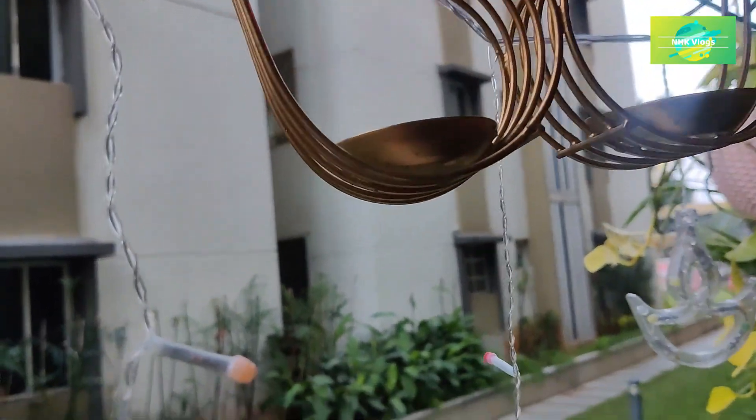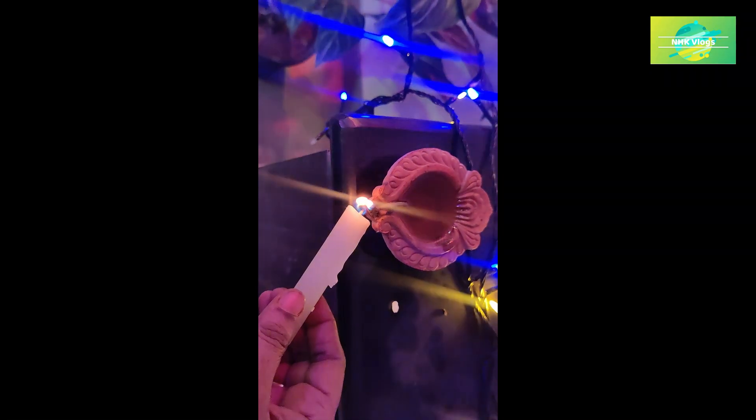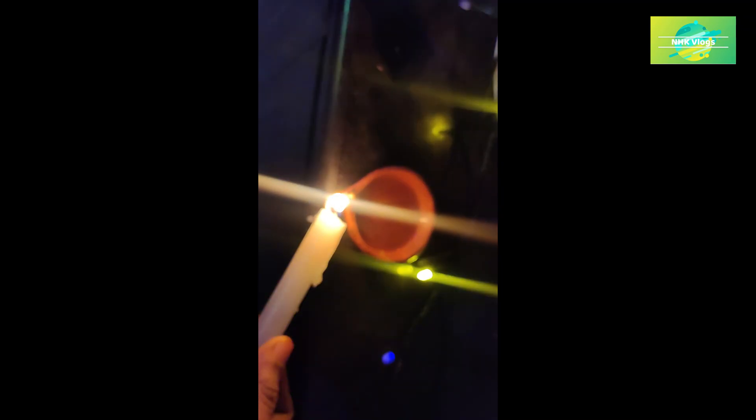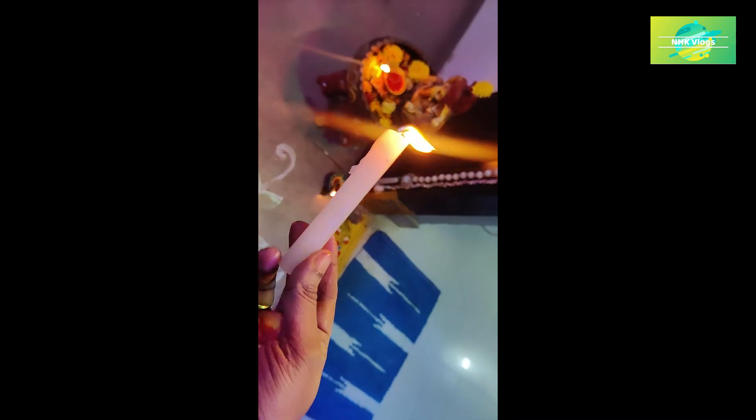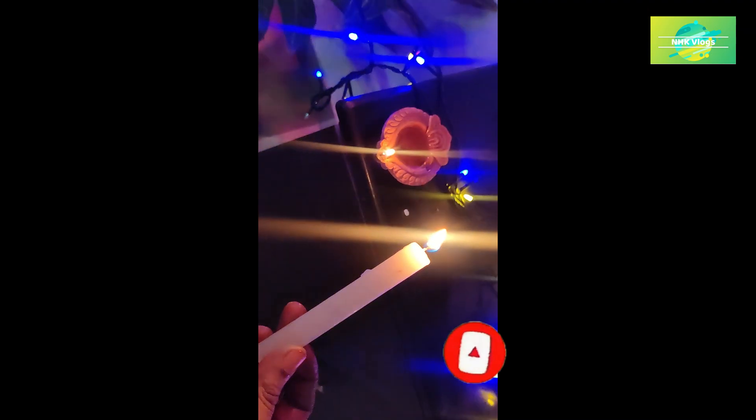If you like this video, please like and share it with your friends. If you want to add a matchbox, you can add a candle. If you are watching my channel, please like and share it. Click the bell icon to subscribe. Thank you so much for watching my video.